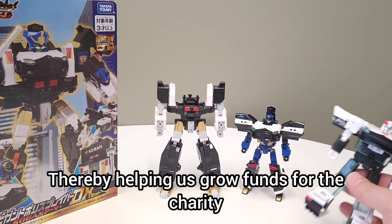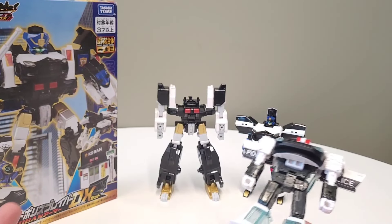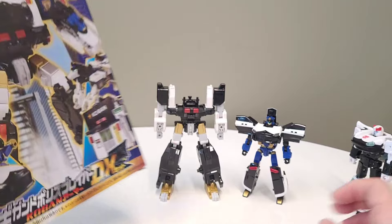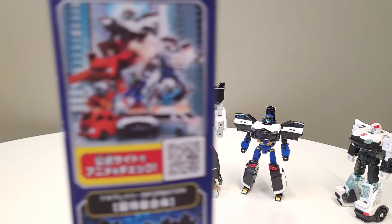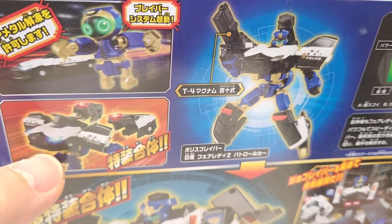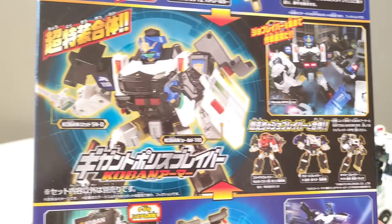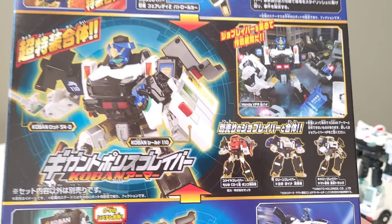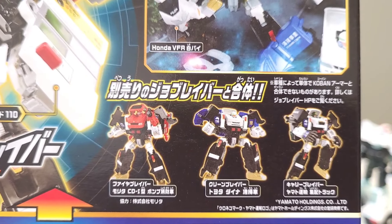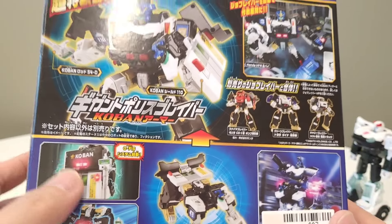We're gonna dive into it, and then later we're gonna see if we can combine Prowl with that power armor. So really quick, we took a look at the box just a second ago, and you can see that this is a whole line of stuff. The gimmick is that there's a little robot dude up there and then he kind of fuses with car bits and becomes this Prowl-esque looking dude.